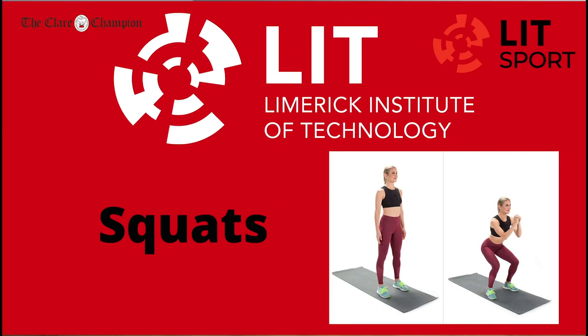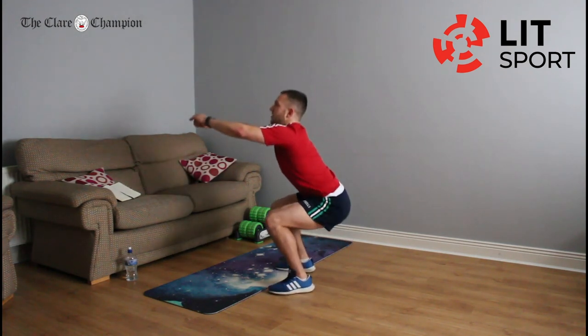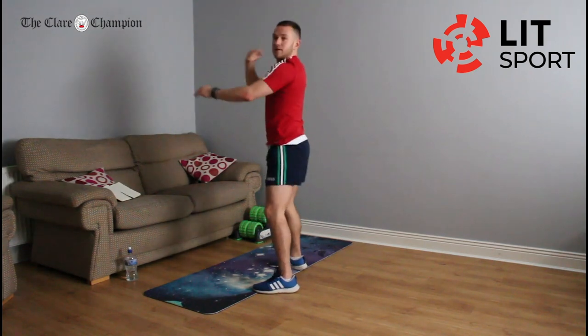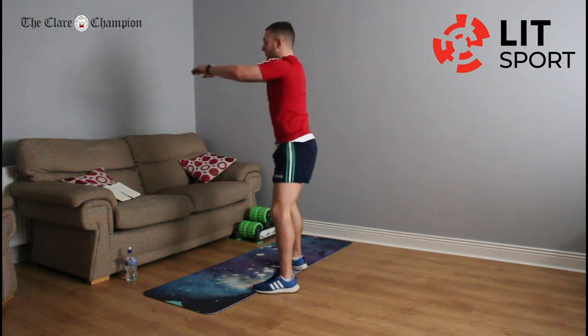Next exercise is squats, going down and up. A couple of key points: when going down, we don't want our knees coming in — we want them going outwards if anything. Back as straight as possible, looking directly in front of you, nice big chest. We're doing this for 22 seconds. Knees going outwards, not buckling in underneath us. Chest out, looking straight ahead, back as straight as possible — we don't want to be bent over. Rest and take a breath.